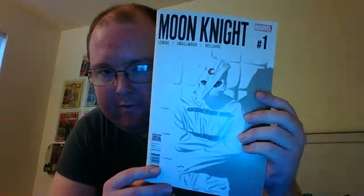Up next is Moon Knight. Issue 1 of Moon Knight, Issue 2, and Issue 3. This is a 5-issue limited series, so I've only got two issues left to buy. Looking forward to completing that.